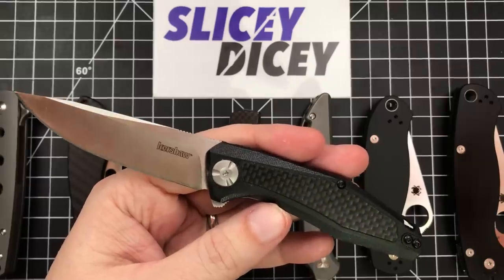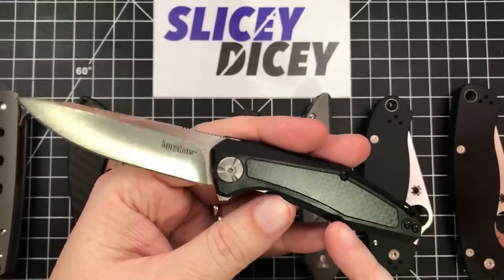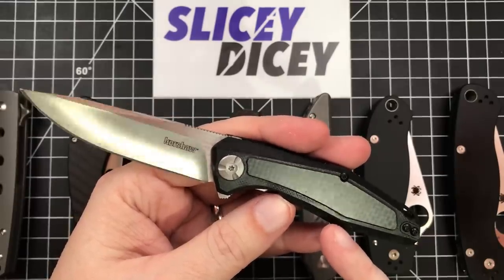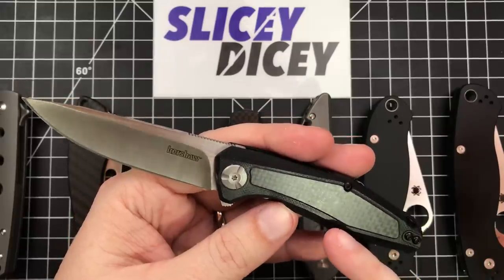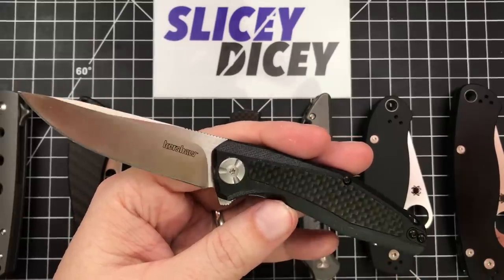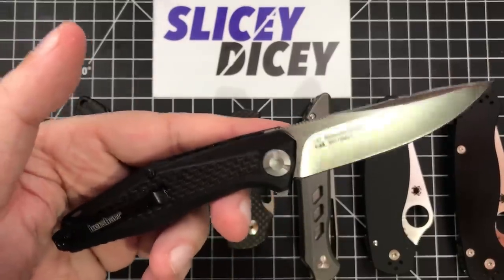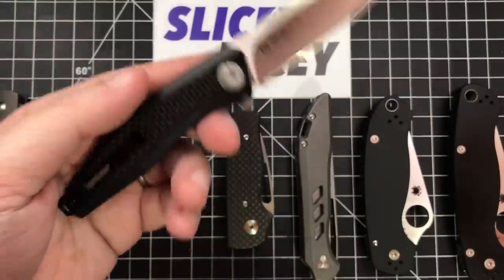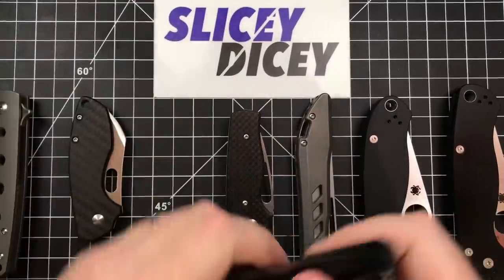And everybody seemed to really like it. My daughter really, really likes it. I'm actually thinking about getting her one — they come in colors now, like blue or green. My daughter really loves camo, so maybe I'll get her a green one. But yeah, this has been a great little knife. I still really like it. Sinkevich design for $33 — that's excellent. Nice deep carry pocket clip. Very, very happy with the Atmos.